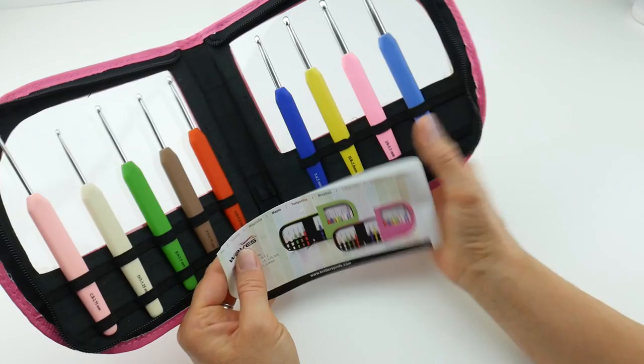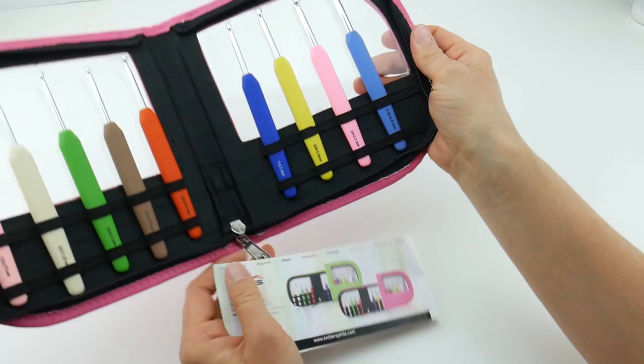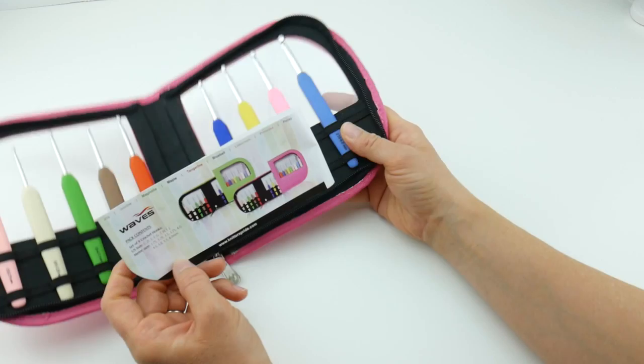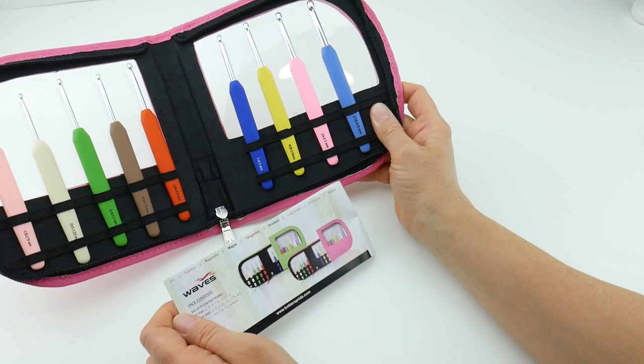These all come in a different color so they're color-coded. Once you have a set for a while you'll get to know them — for example, the H hook is yellow so you'll just reach in and grab your yellow hook. They also come in a lot of fun color names. On the back label you can see some of the colors are Tangerine, Primrose, Magnolia, Pansy, and Bluebell, just to name a few. They're just a lot of fun to work with.